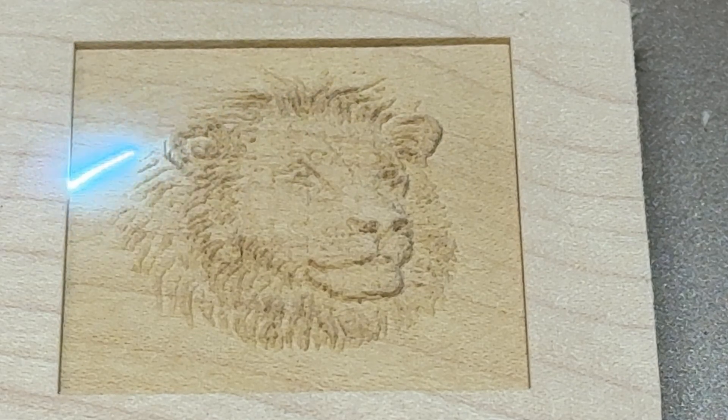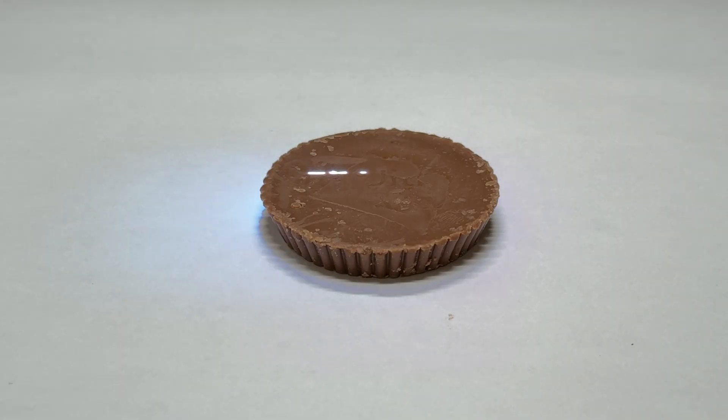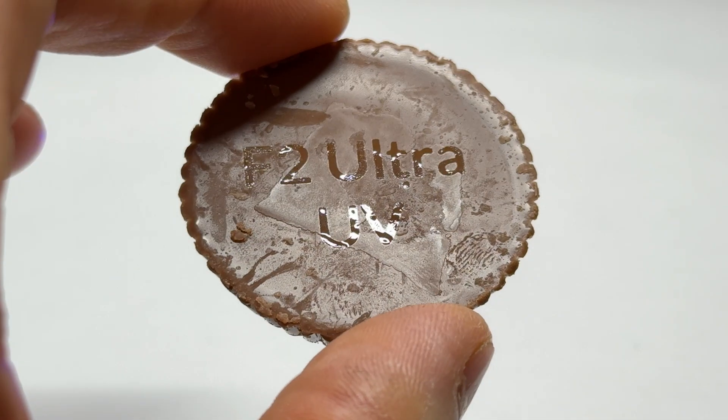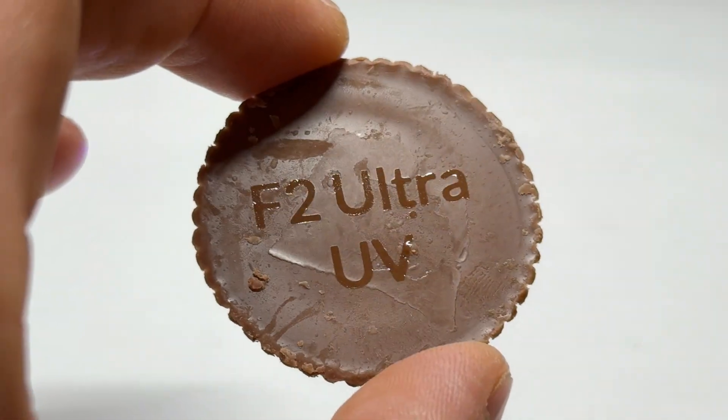Instead of burning material, the UV reacts photochemically, and that means there's no heat, no scorching, no melt marks of any kind. This means you can engrave almost any type of material — even chocolate — without a burn ring or a melted pile of goo. This right here is the difference.